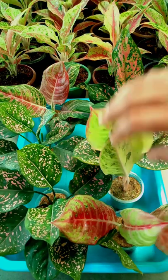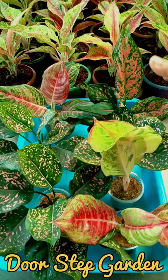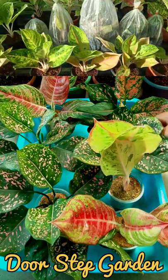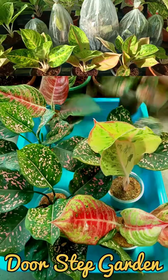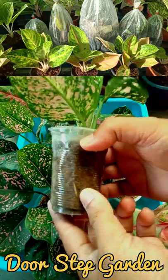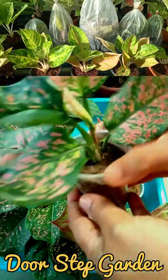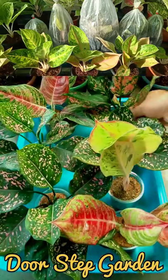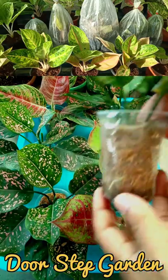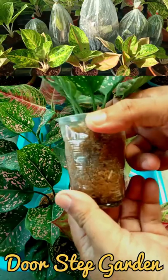Friends, these cuttings have all been successful through the tip cutting process, kept in greenhouse conditions. Within 45 days, all of the cuttings are successful — roots have come out, the cuttings have rooted well, and the middle leaves have already started to grow. You can see all of the cuttings have lots of roots growing.